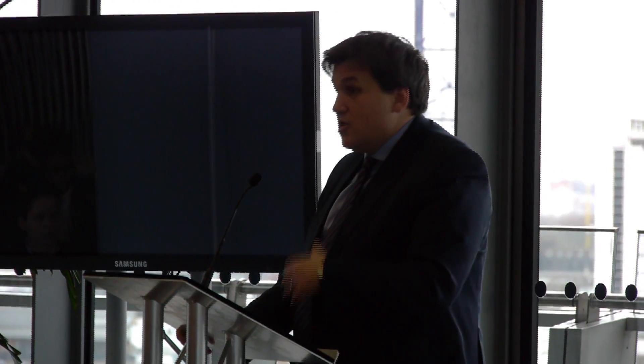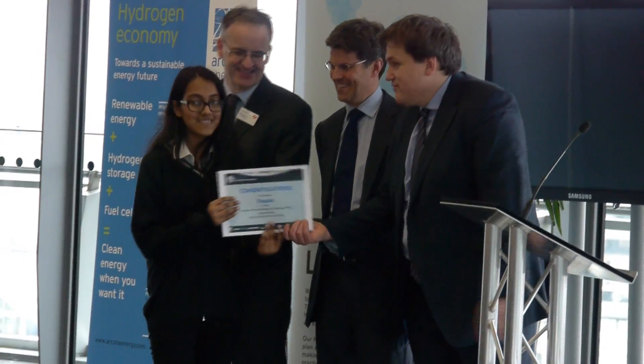In 2 or 3 years time — by 2015 — it looks like all the big global car manufacturers are going to start producing hydrogen cars for use by you, your mum and dad, Transport for London, and all other organisations.